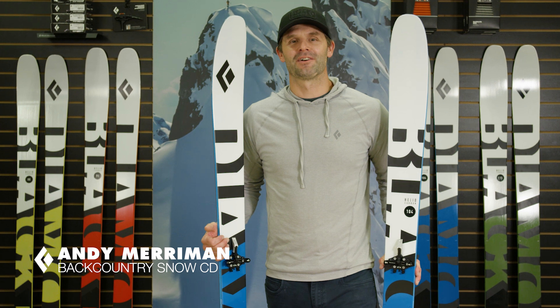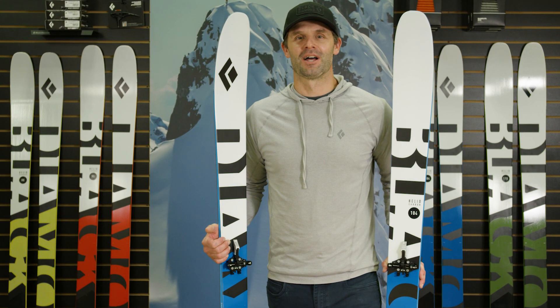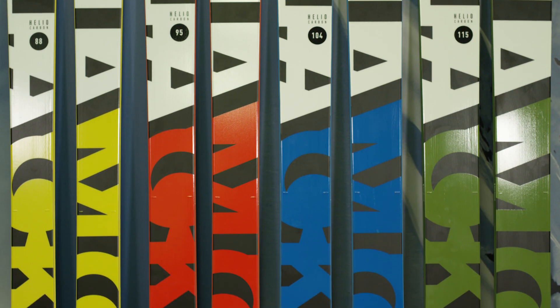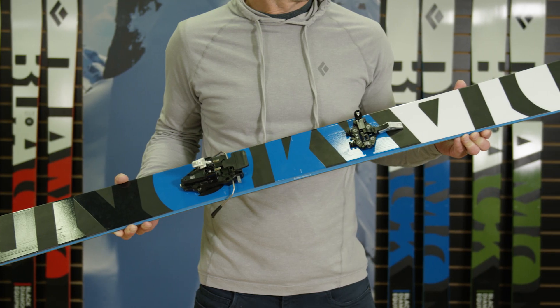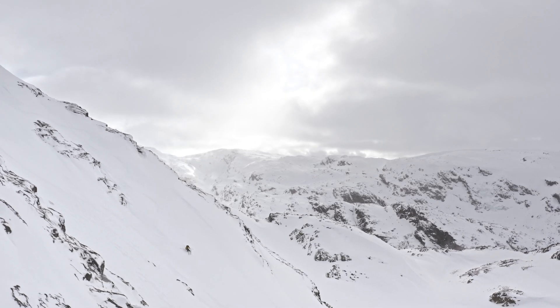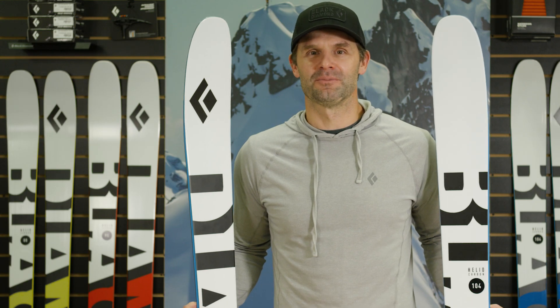Hi, I'm Andy Merriman, Backcountry Ski and Snowboard Category Director here at Black Diamond Equipment. For the Fall 20 season, we've completely revamped our award-winning Heliocarbon ski line with a focus on hard-charging downhill performance while maintaining minimal weight for that ultimate backcountry quiver.